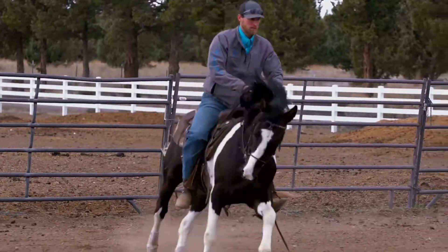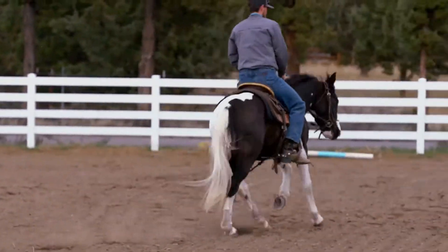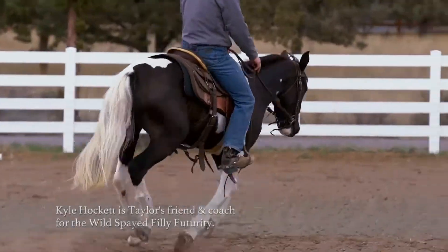Open up your left hand just a little bit more, Taylor, so she's got a spot. Open up your left hand just a little bit more so she can lead around there — a little bit softer, there you go. I met Taylor at a two-day colt starting event I judged, and we kind of built a relationship from there.